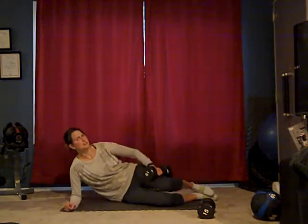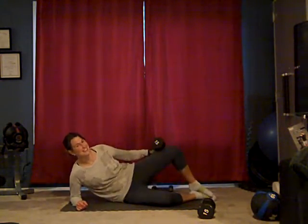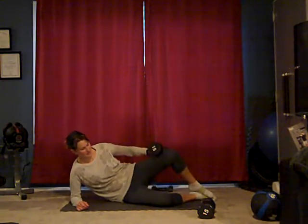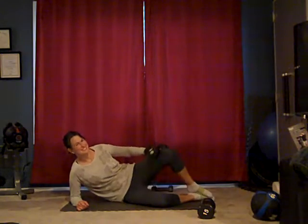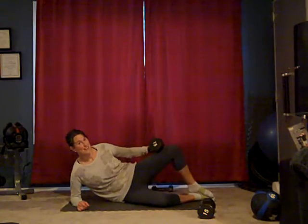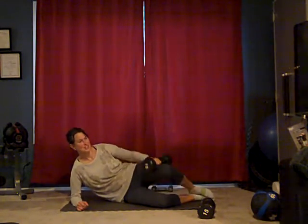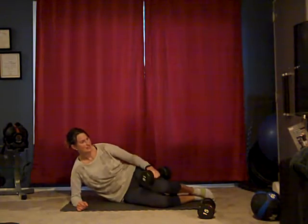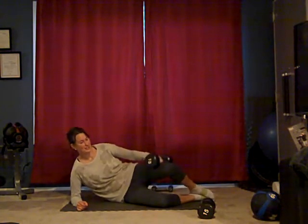Feet are relaxed — you shouldn't be doing much with them, just lifting at the knee. Here we go. Ten, nine, eight — open like a clam — seven, six, five, four, three, two, one. All right.